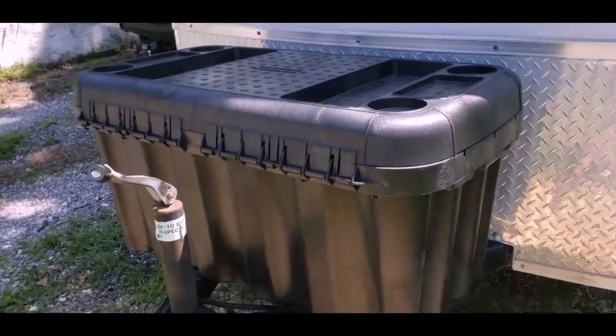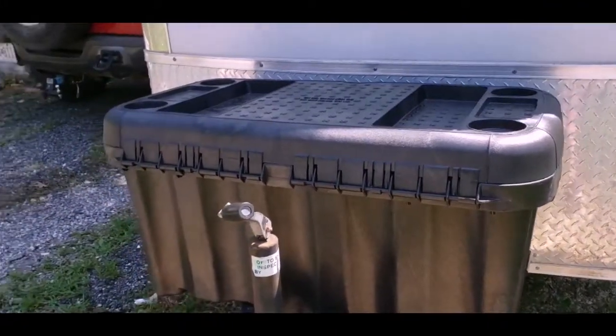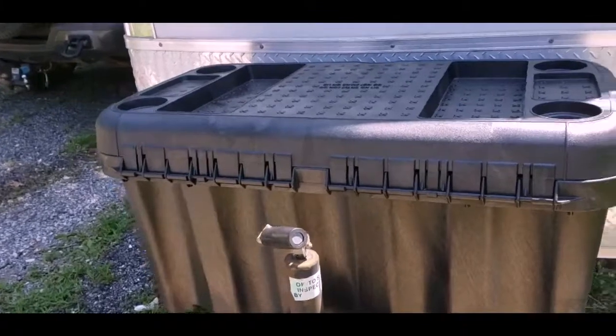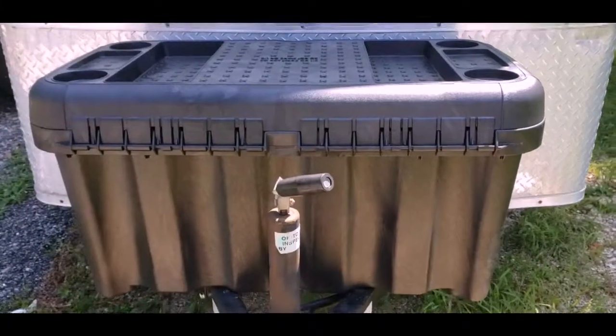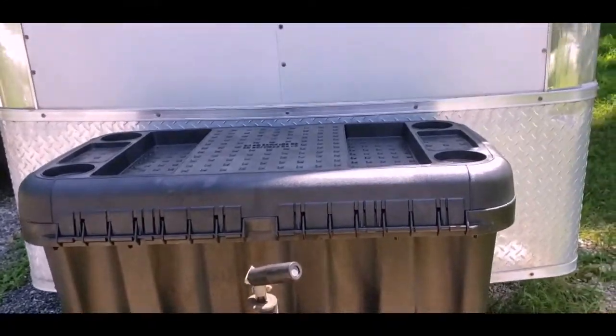Perfect to store those things we don't want in the trailer or in the back of the tow vehicle. 45 bucks at Walmart in the automotive section — much better than $170 or whatever for a proper tongue tool box. Should work good.